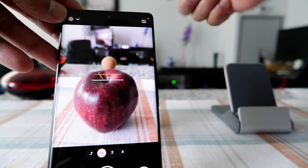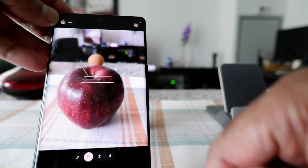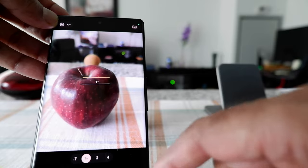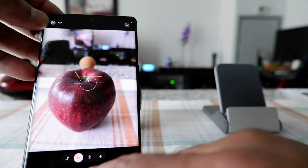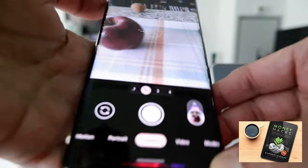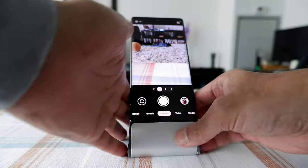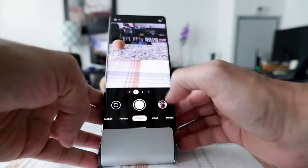You're looking at the camera of the Pixel 6 Pro right now. Let's take a picture of this apple, which is right here. You can see there's a cork ball behind it. We'll open the camera app and take a picture. Okay, so we took the picture — I'll just set the camera on the stand.